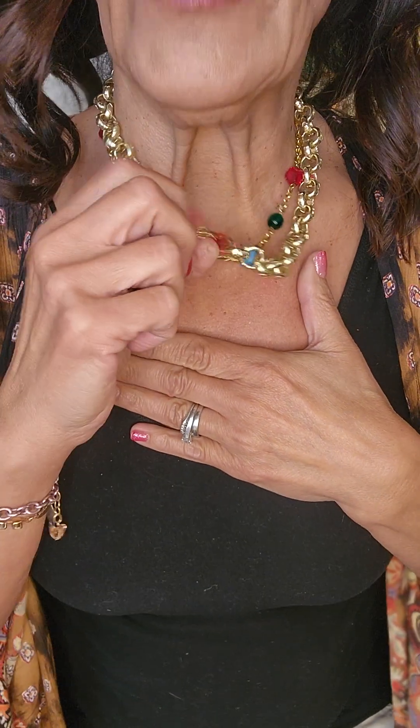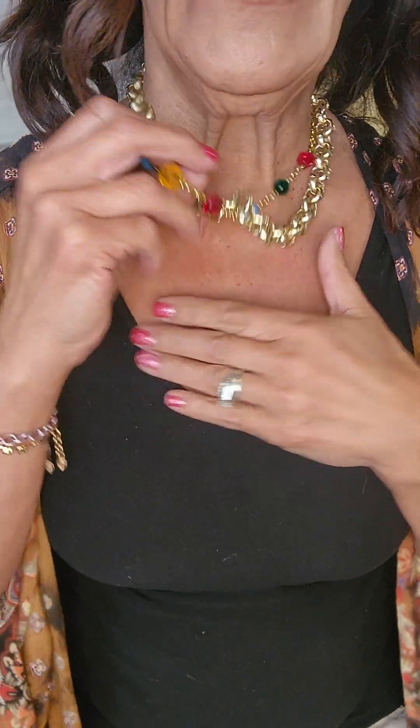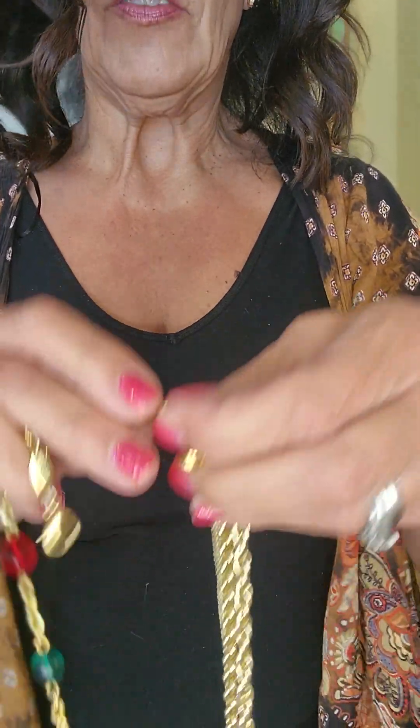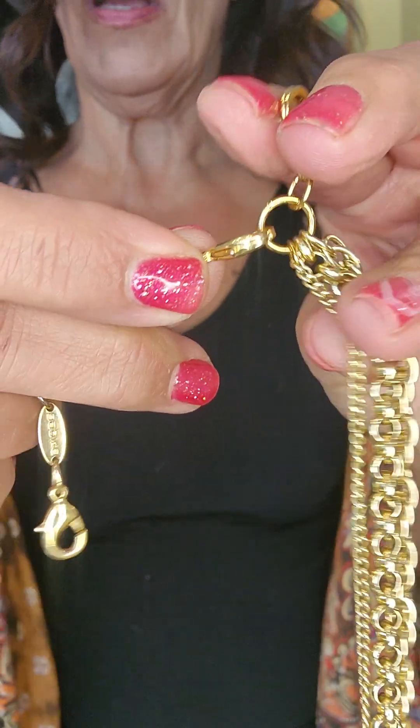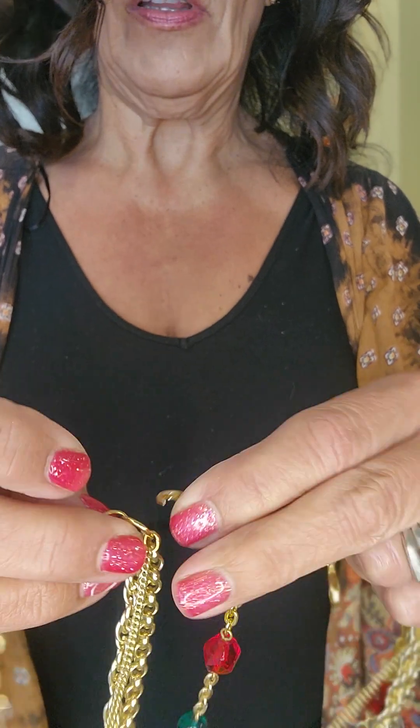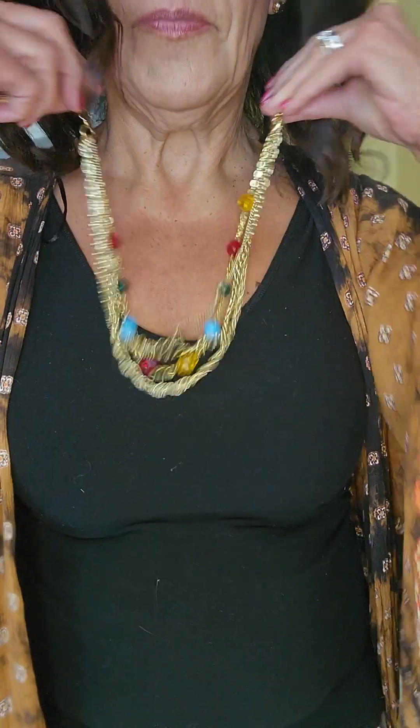This is only $69.50, so you actually get two necklaces in one. If you have the paper clip necklace, the five-row, or four-row chain from our new Sabika Favorites, this is what you can do — the three-row gold one would match perfectly. You just take that detachable piece and hook it on to the ends, and now you get a totally different chain look. Lots of versatility!